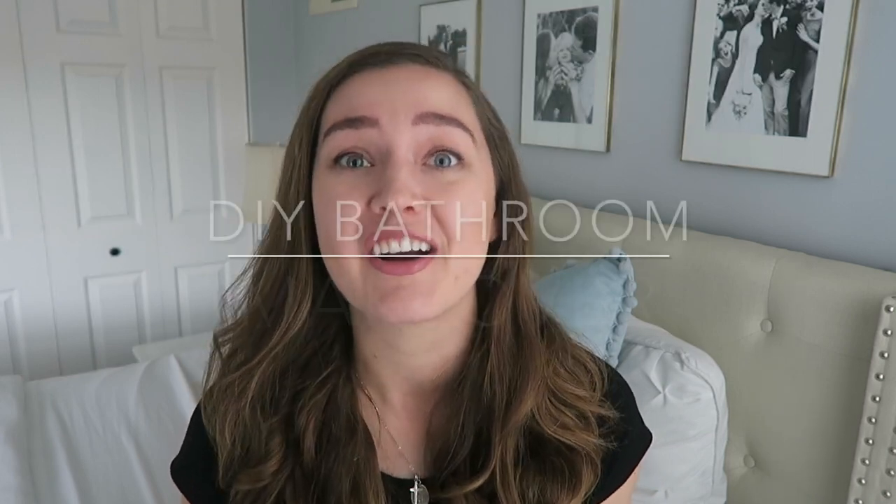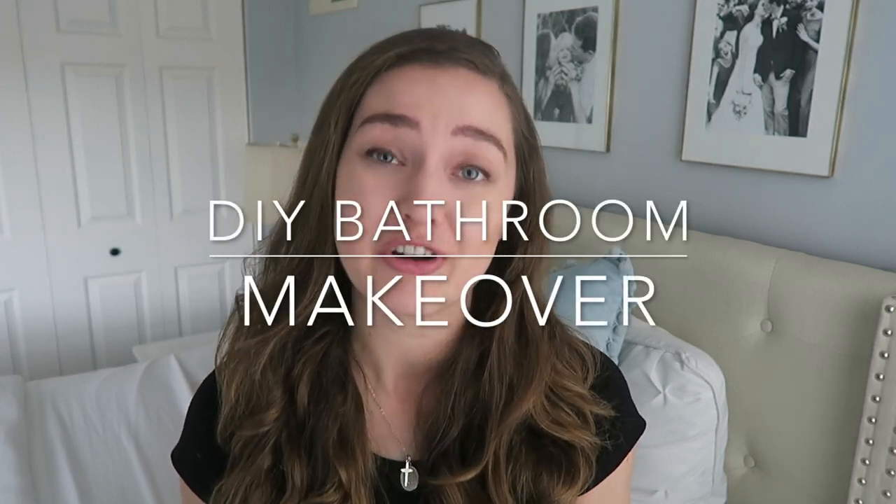Hey everyone, welcome back to my channel. If you're new here, I am all about decorating, organizing, and DIYing on a budget. If you enjoy those kinds of videos, I'll be sure to link all the rest of my videos below so that you can check those out next, and please consider subscribing to my channel for more. But for today, I'm going to be sharing our DIY bathroom makeover on a budget. I hope that it's inspiring and encouraging for you to do your own bathroom remodel. But let me go ahead and show you what we did.